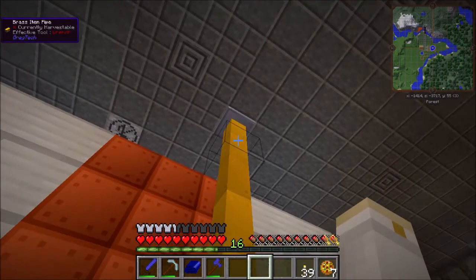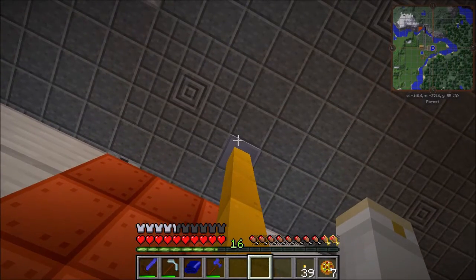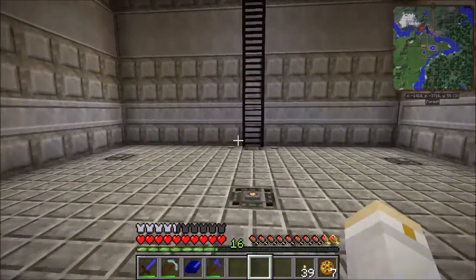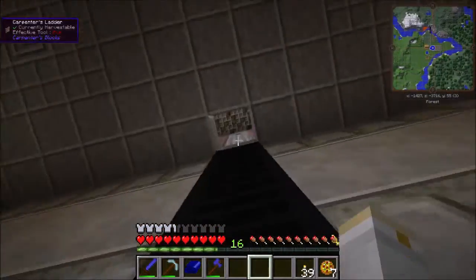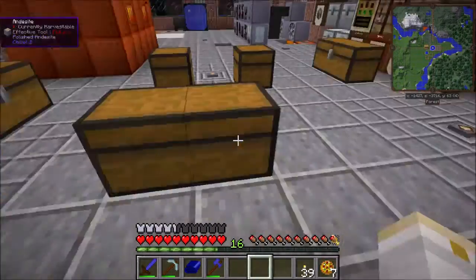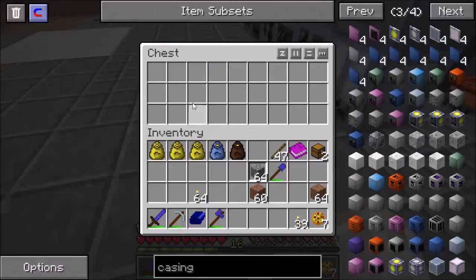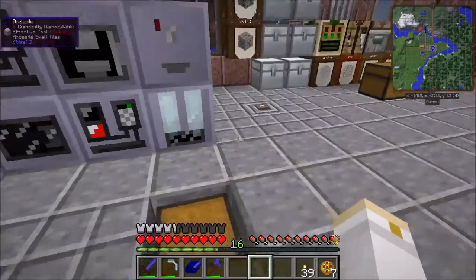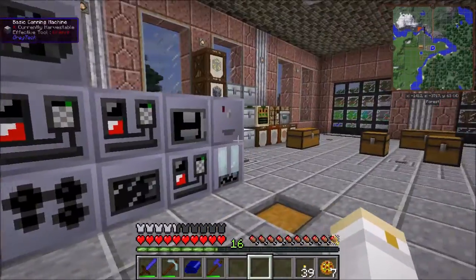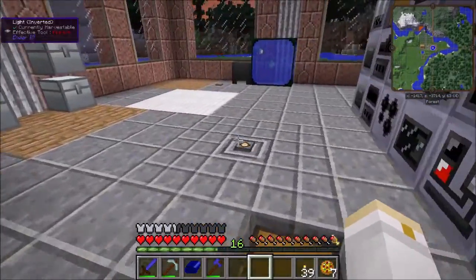This here is just an item pipe connected to a chest up in the floor, which means I don't have to come down here to put fuel into the boiler. I can open up that chest, drop in coal, crushed coal, ore, charcoal, whatever I want, and it will go down into the boiler and create steam, which is then used for electricity.